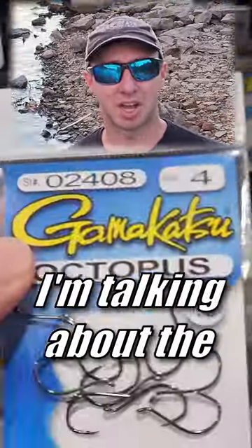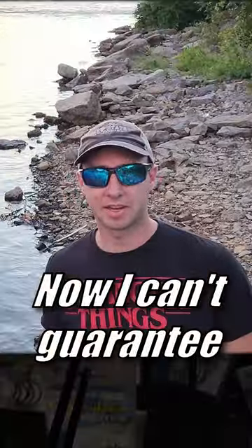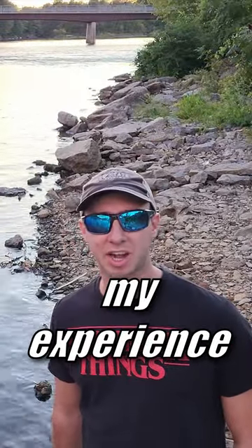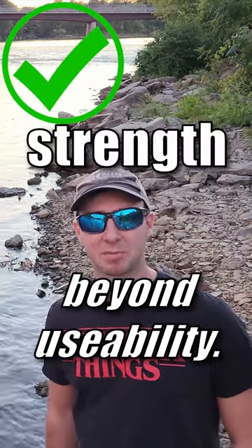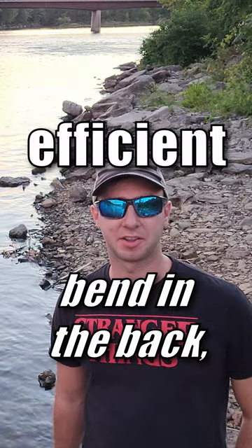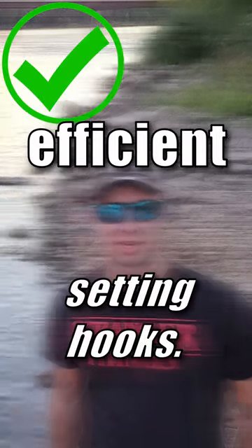I'm talking about the Gamakatsu octopus hooks. I can't guarantee this won't happen to you, but in my experience I've never seen one of these hooks get straightened out or bent beyond usability. These hooks have a nice bend in the back that are great for setting hooks.